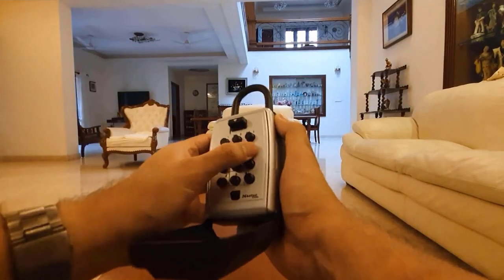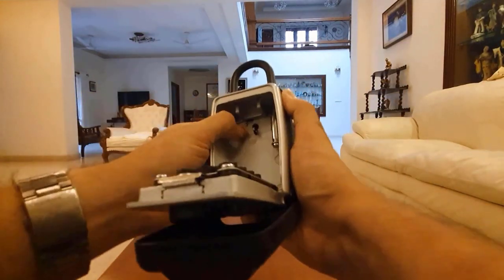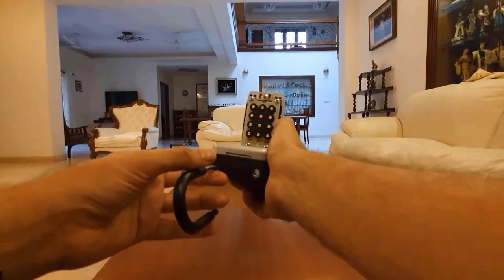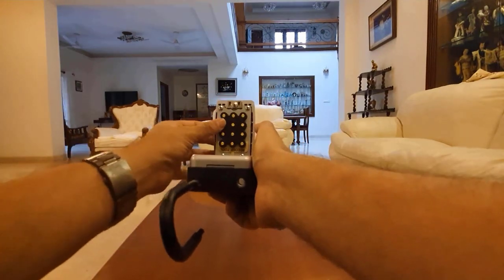To lock it somewhere, you just have to open this and move this. Now you can lock it anywhere. You can set it to whatever code you want by turning these buttons.